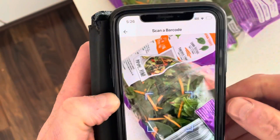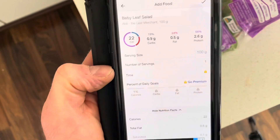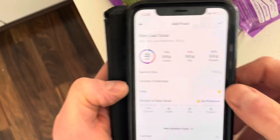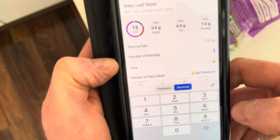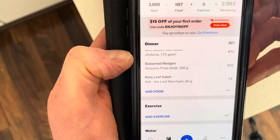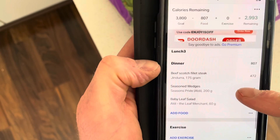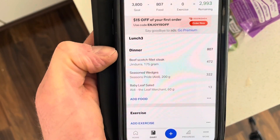The barcode — beautiful. So that was per 100 grams, but we're having 60 grams of salad, so I'm going to change this to 0.6, which will give us 60 grams of salad. Bingo bango. So my meal is worth 807 calories so far. That's how you track everything — all the foods you're eating that have barcodes.